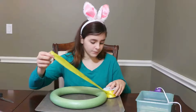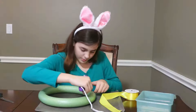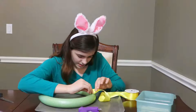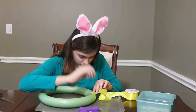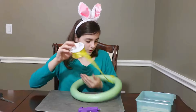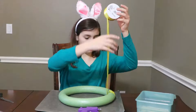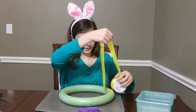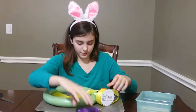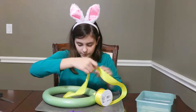Now we're gonna hot glue it onto the seam. We're going to put this down and then we're going to wrap it around, and then we're going to go up and then down. It's about this big so we're going to use the hot glue, and we're going to glue it.